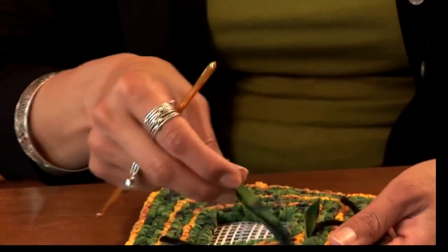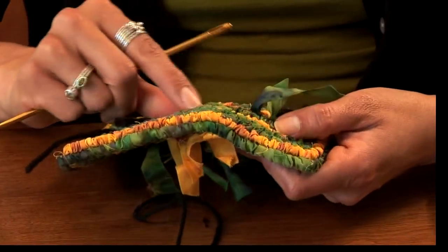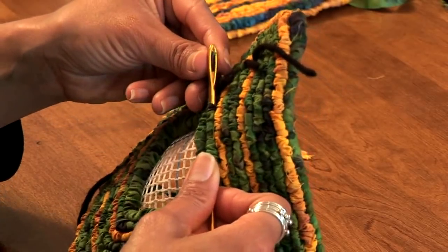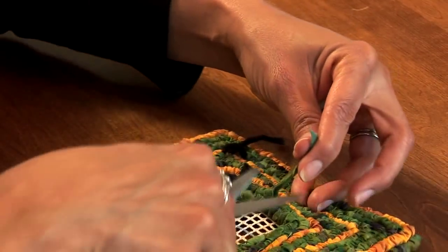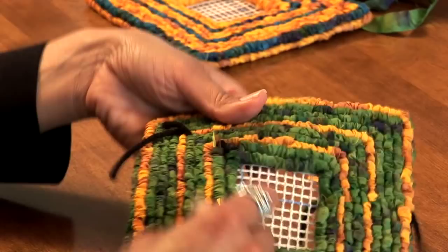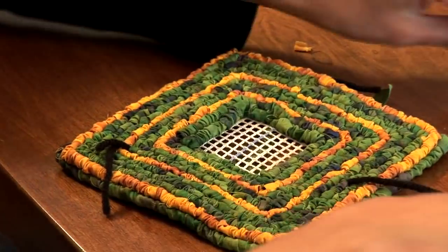Once you've pulled them all up, the next step is to hide the tail. Take your locker hook or tapestry needle and, from about four or five loops in front of where the tail is poking through, work the needle-eye end to where that tail is, thread it through, and wriggle it through those loops. Then take your craft scissors and cut it close to that edge. Repeat the process with your locking medium about five stitches away — work through the loops, thread the locking medium through the needle eye, pull it through, and clip it close to that loop edge.